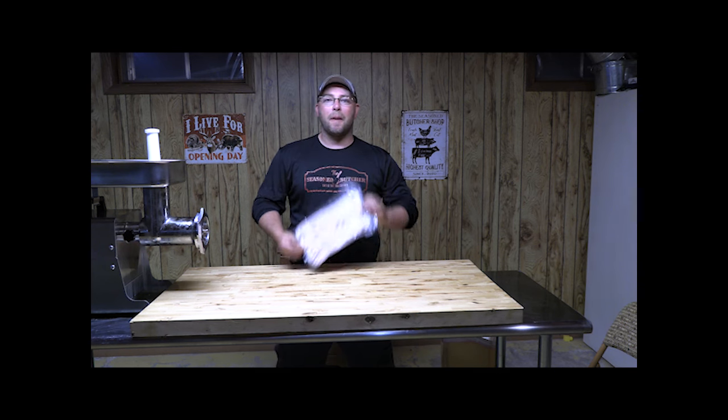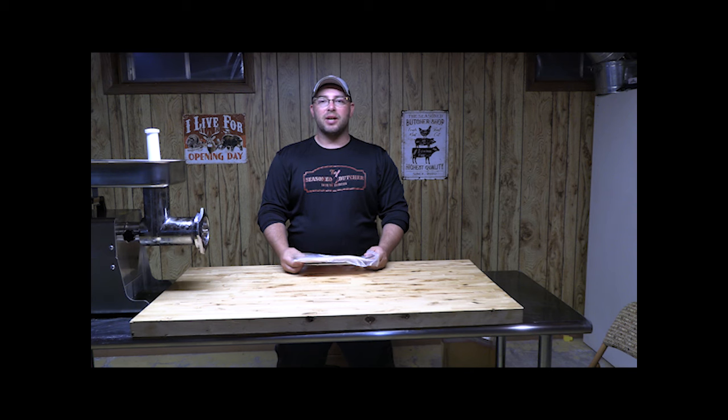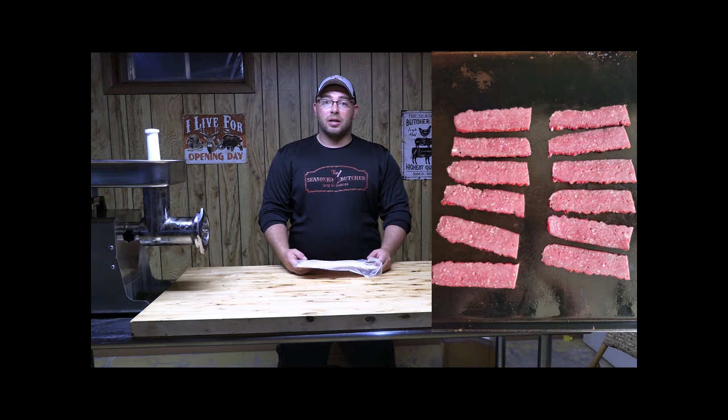Hey everybody, welcome to the Seasoned Butcher. I'm Charlie Anderson and today let's talk bacon. My family is big on bacon, but what I'm not big on is the sticker price at the store. I'm sick of paying the sticker shock, so today I'm going to show you how to make wild game bacon — specifically venison bacon. It's a family favorite: a little meatier, a little healthier.